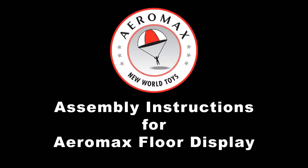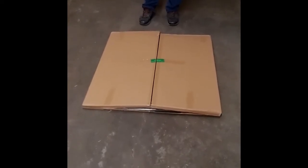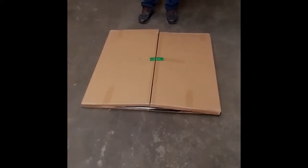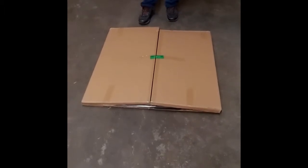I'm going to show you how to put together a floor display that we use either for our firepower floor display program or for our helmet floor display program. You'll have a box that comes flat like this that contains the entire corrugated floor display.